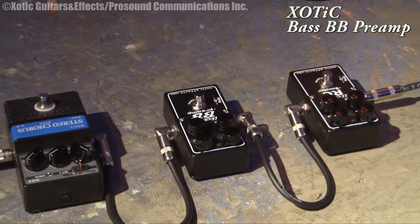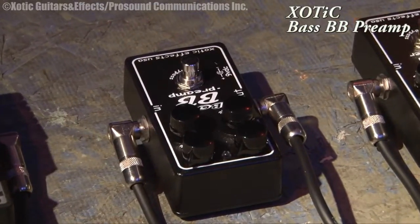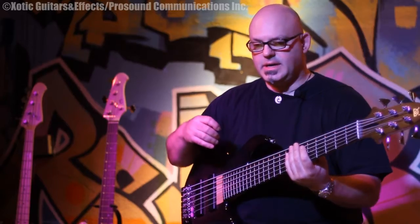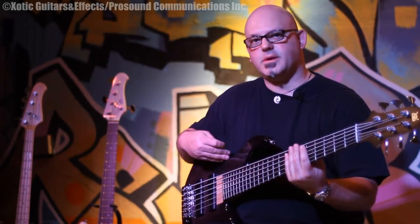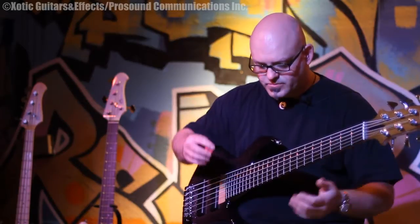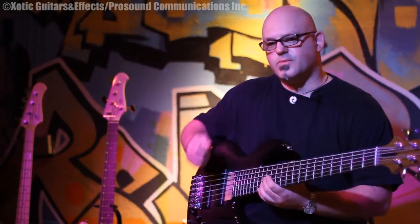I'd like to talk about the Exotic BB Bass Preamp now. I use it for an overdrive unit, and one of the artists that I play with has a song that was conceived for guitar, where the keyboard player would play key bass with his left hand and play piano with his right hand. So I suggested letting me try to play it on my six string, and then I could switch out of the pedal and still play bass for the chorus of the song. The intro of the song is with distortion, so I'll play a little bit of that.